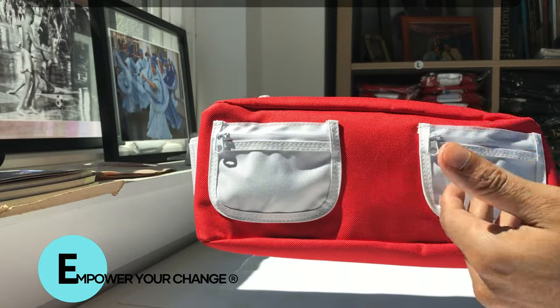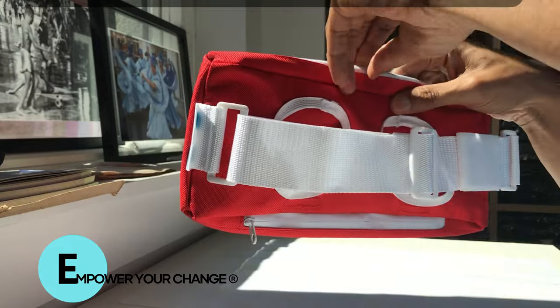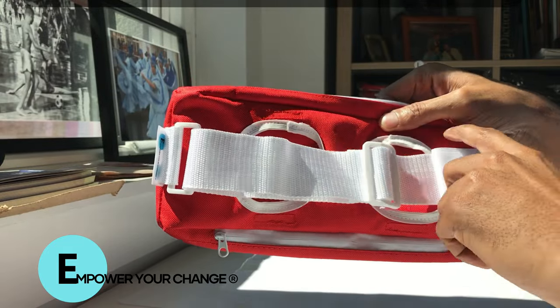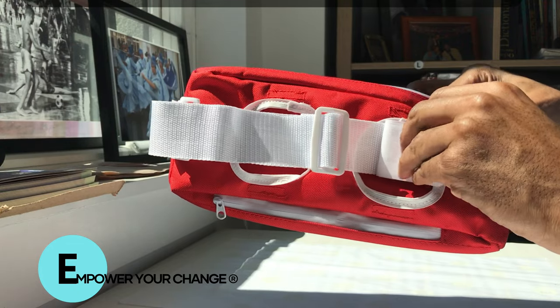You don't have to take a bulky wallet with you — you can put cash in if you need to. We also designed the belt to have a double security feature because we know once you go in the water you need that extra security.